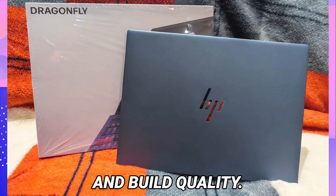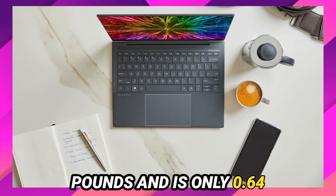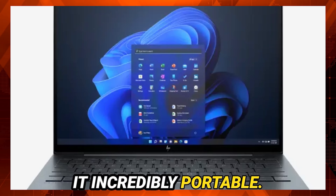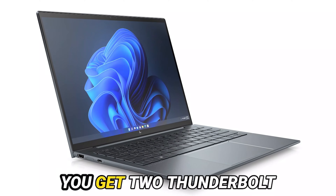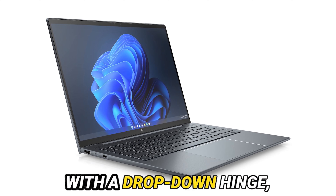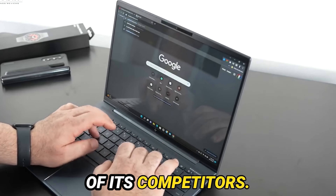Let's talk about design and build quality. The Dragonfly G3 weighs just 2.19 pounds and is only 0.64 inches thick, making it incredibly portable. Despite its slim profile, HP has managed to include a variety of useful ports. You get two Thunderbolt 4 ports, a USB Type-A port with a drop-down hinge, and a full-size HDMI port — more than you'll find on many of its competitors.